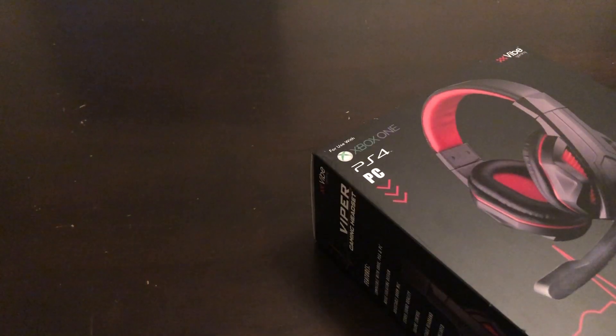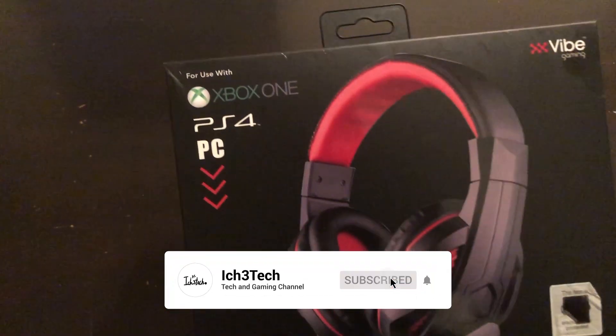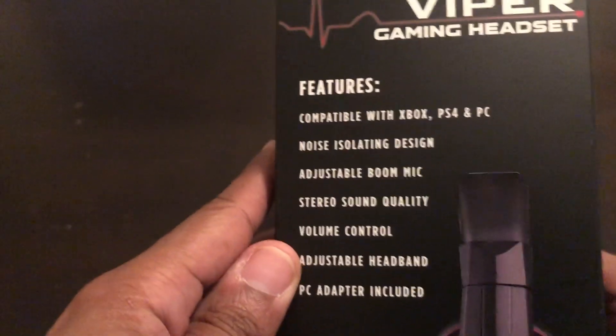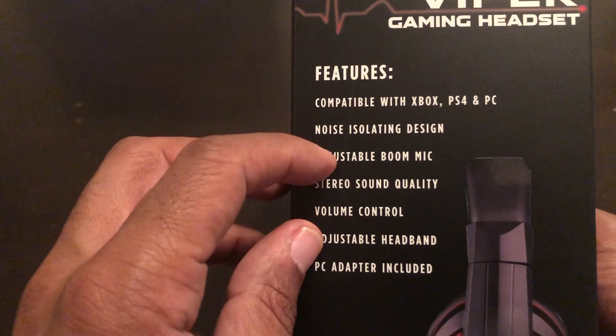Hey, what's up YouTube? Boy ICA Free Tech coming to you guys with another video on headsets that cost under $20 for some gaming headsets. Here it goes — this is the Viper gaming headset. You can use it with Xbox One, PS4, and PC. The features include compatibility with Xbox, PS4, and PC, noise isolation design.